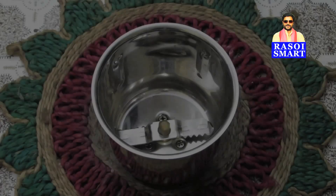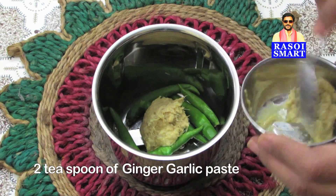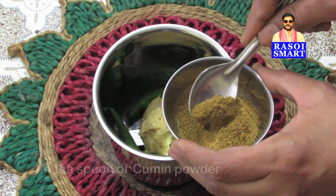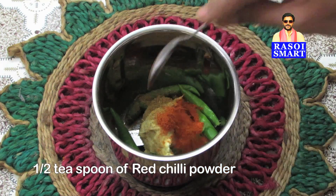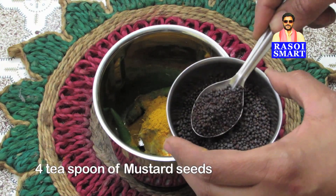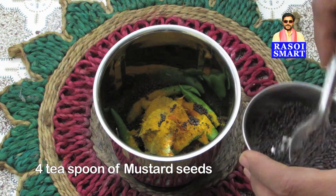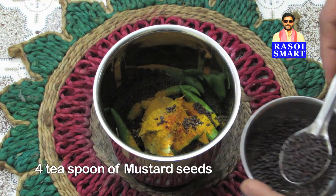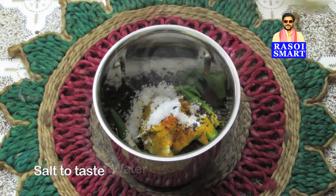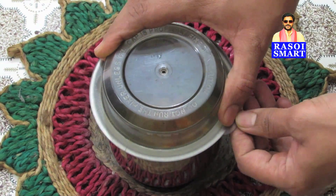Step 1. In a mixie jar, add some green chillies, 2 tsp of ginger garlic paste, 1/4 tsp of cumin powder, half a tsp of chilli powder, half a tsp of turmeric powder, 4 tsp of mustard seeds, salt to taste, and a small cup of water. Grind all these ingredients to a fine paste.